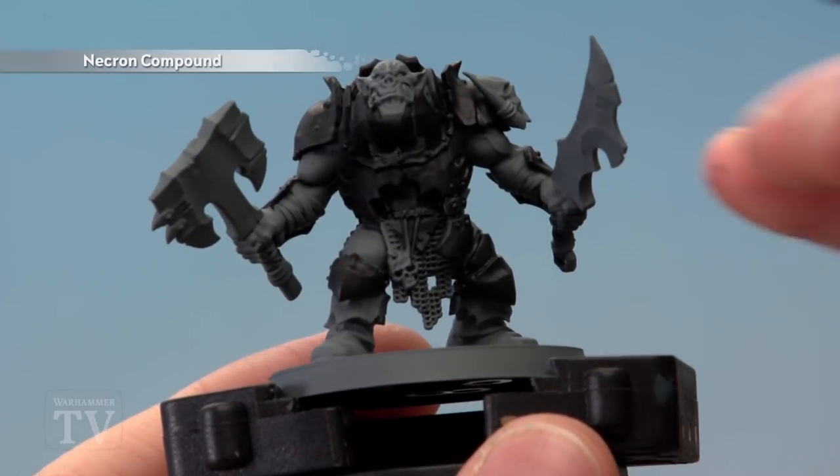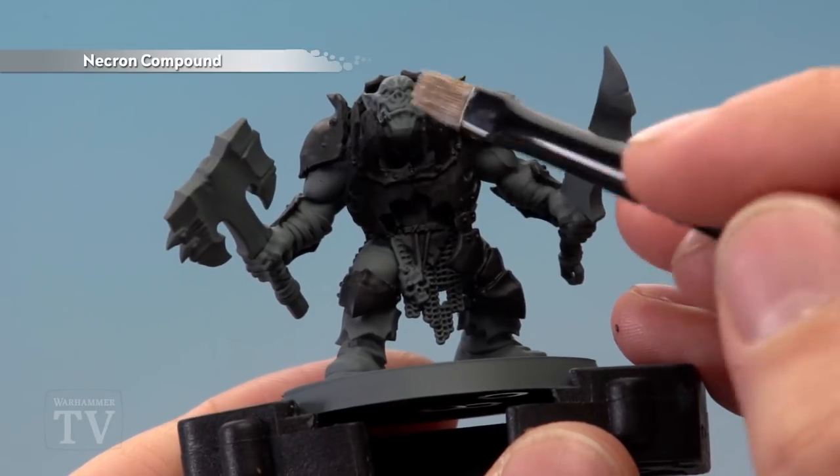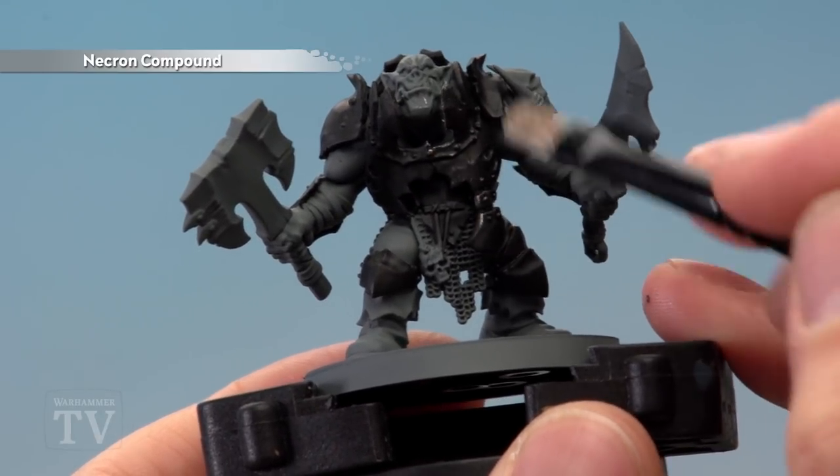Once the black's applied you're then ready for a dry brush of Necron Compound. The goal here is to catch most of the edges but also the texture of the armour panels.